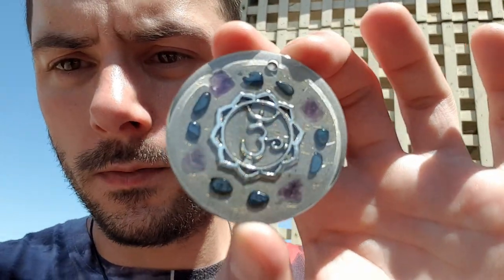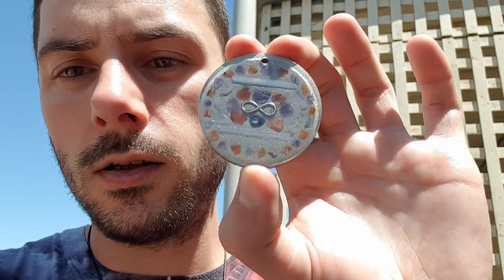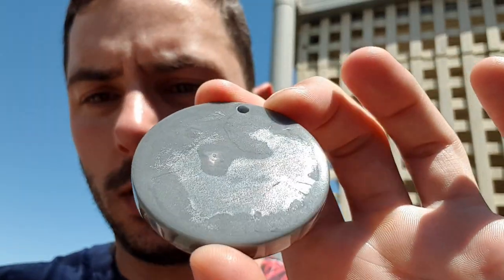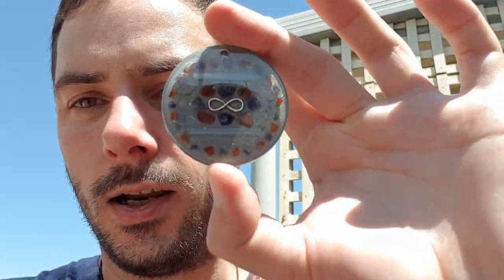Another charcoal one here — check that out — with the appropriate stone for that color of charcoal. And I'll just show you this one, it's got an infinity symbol in it — see that. I've got the cords made up too, so all we need to do is just attach the cords. The back's sort of polished — you can see how it's sort of like a chrome kind of shine to it. Good stuff.